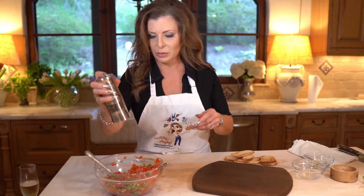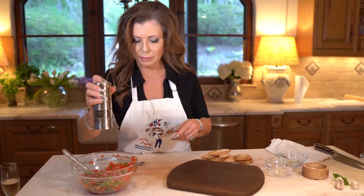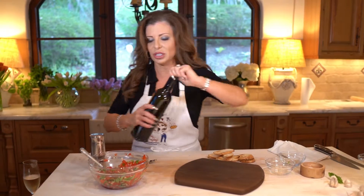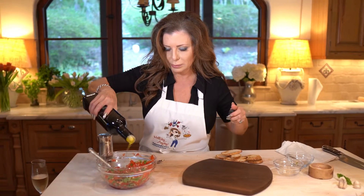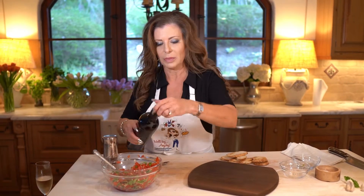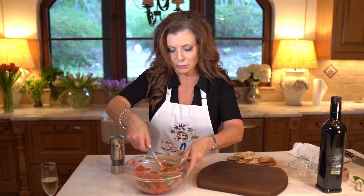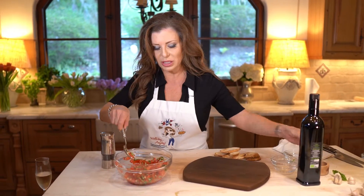Add the basil — grab some and give it just a touch of olive oil. Not too much. I'd say I could use a dash more salt.